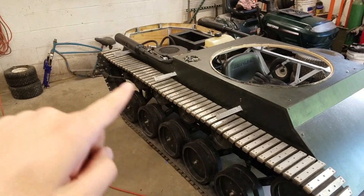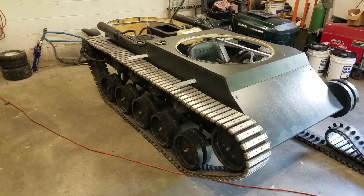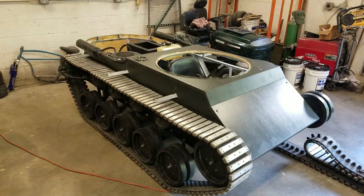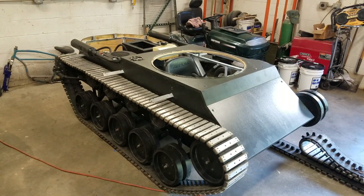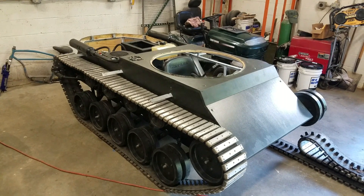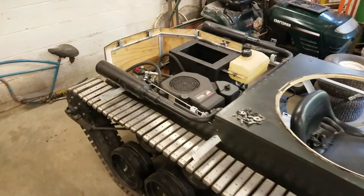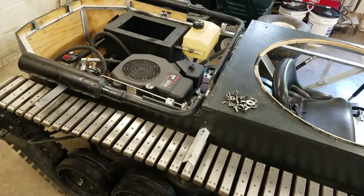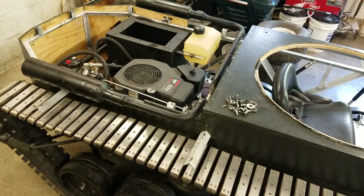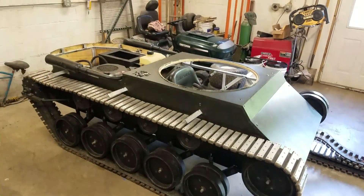That's pretty much where I am now. I really wanted to have this thing finished completely by the Fourth of July — I don't think I'm going to have time to finish the gun for it, but I'll have it driving and everything for that. I'll make a video for the Fourth of July, which will be mostly just a fun video with the tank. The next video will be the test drive, and I'll go over the differences in how everything worked out. Thanks for watching and I'll see you next time.